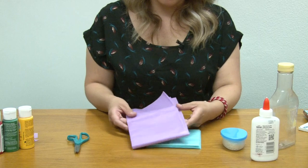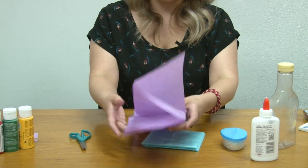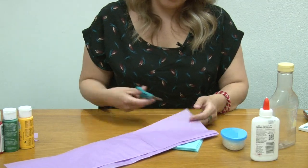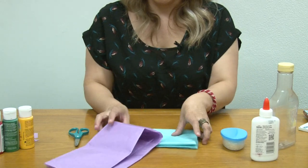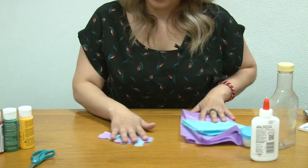The first step is to cut out your tissue paper into squares. It can be big squares or little squares, and you are going to cut both tissue papers — it is going to come out like this.